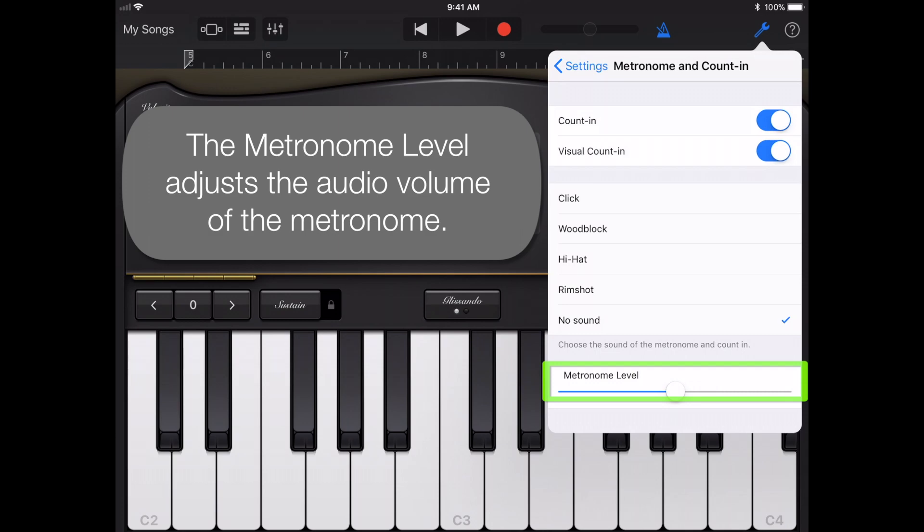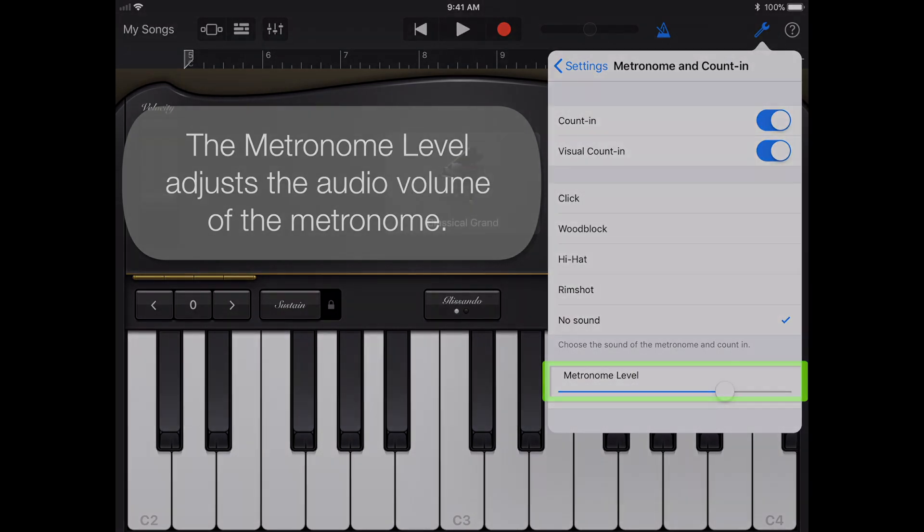The metronome level adjusts the audio volume of the metronome.